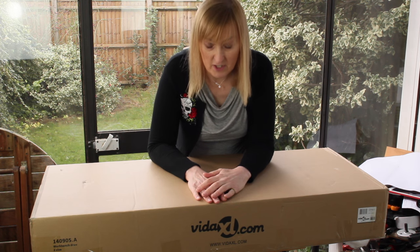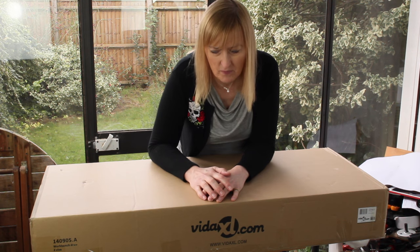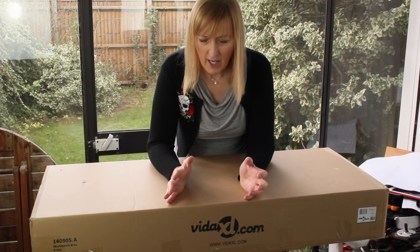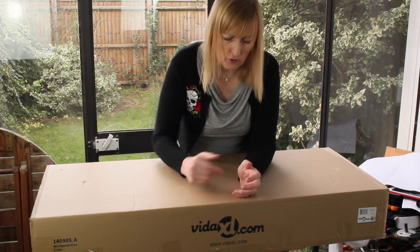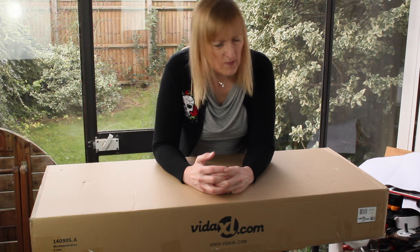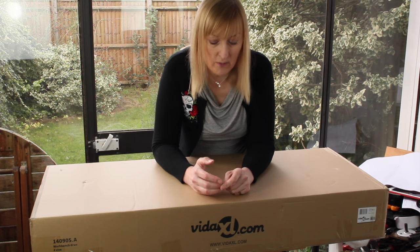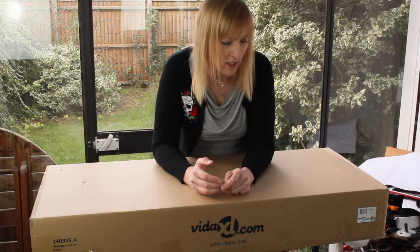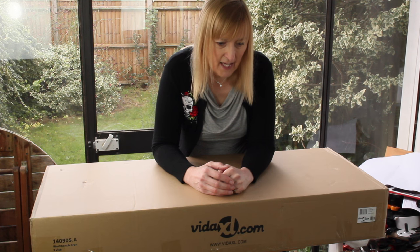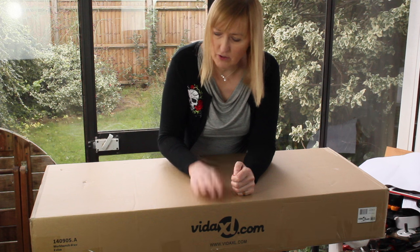I have my doubts as to how sturdy it is. I could have gone the route of making my own bench, but after buying all the wood, two vices, draw runners and various other bits, I have my doubts as to whether I could have built it for that sort of money. I'd have ended up with something a lot more sturdy and heavier, but whether I'd have paid any less, I doubt. So I think this is probably a good starting point.